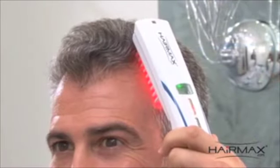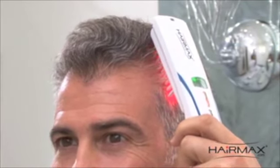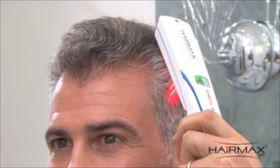Advance a half inch every 4 seconds without lifting the device off your head. It's important to move the HairMax very slowly. Remember, you are bathing the scalp with laser energy.